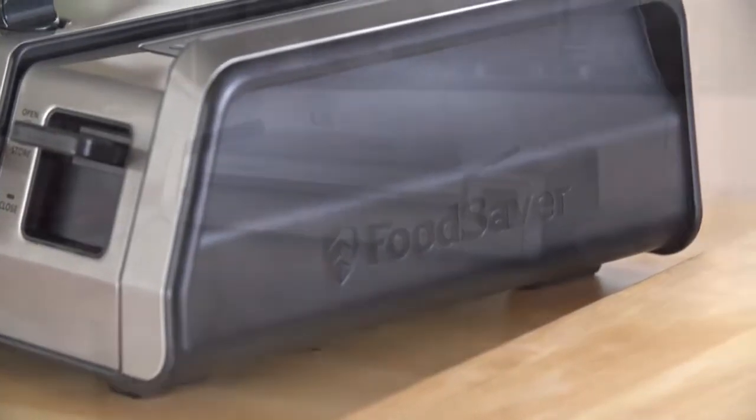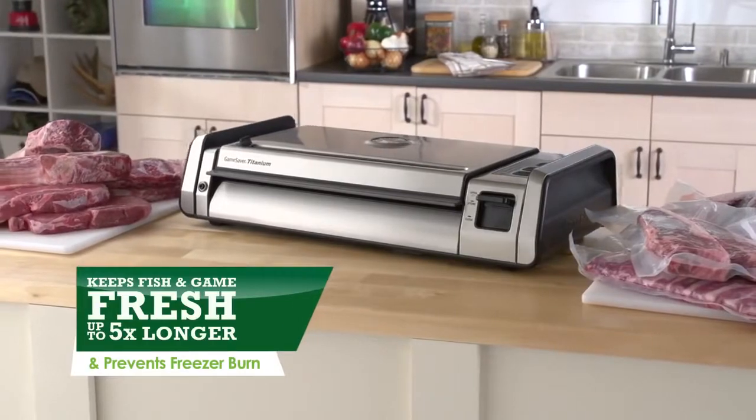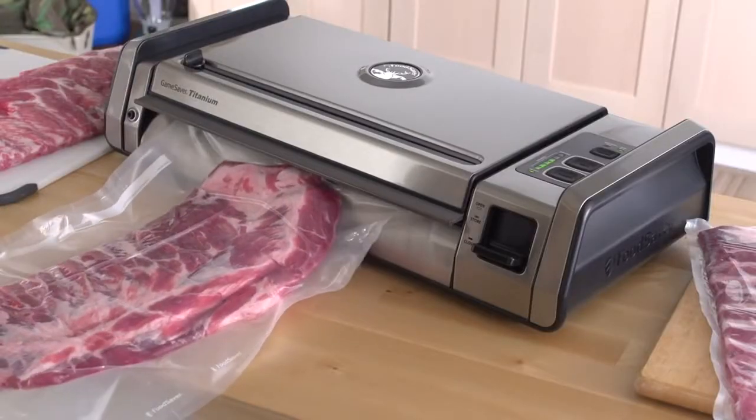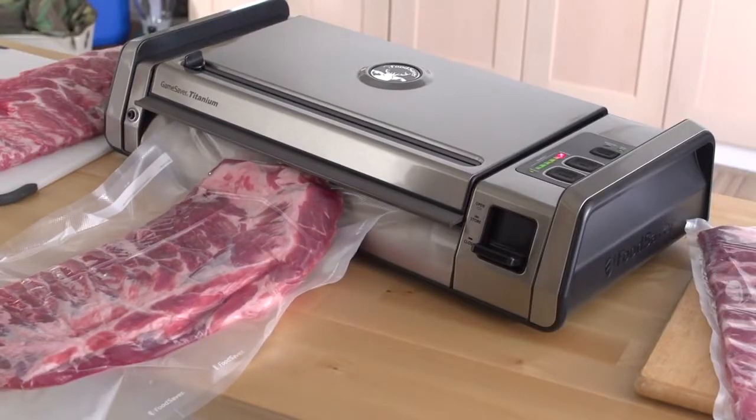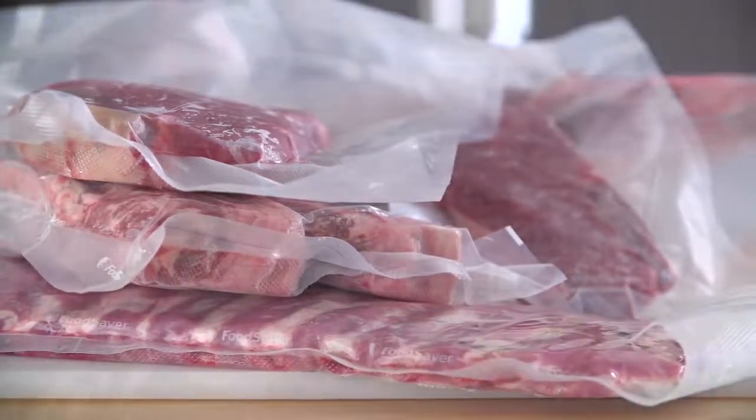Designed for the avid outdoorsman to keep fish and game fresh up to five times longer and prevents freezer burn. Built with extra vacuum and sealing power to process faster with up to 100 consecutive seals or up to 300 pounds of game.